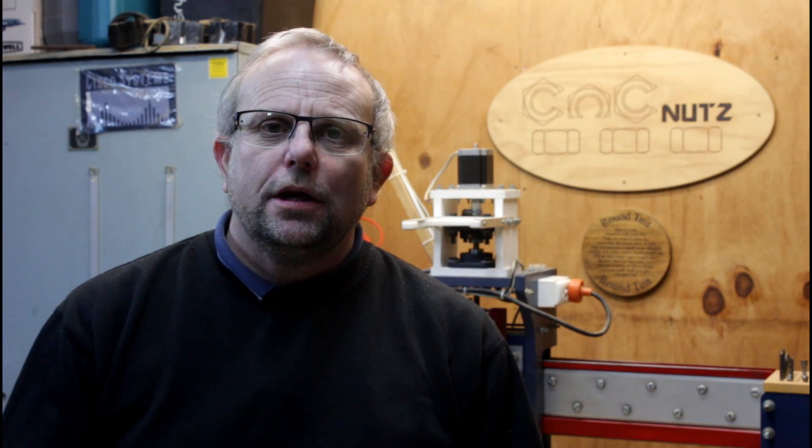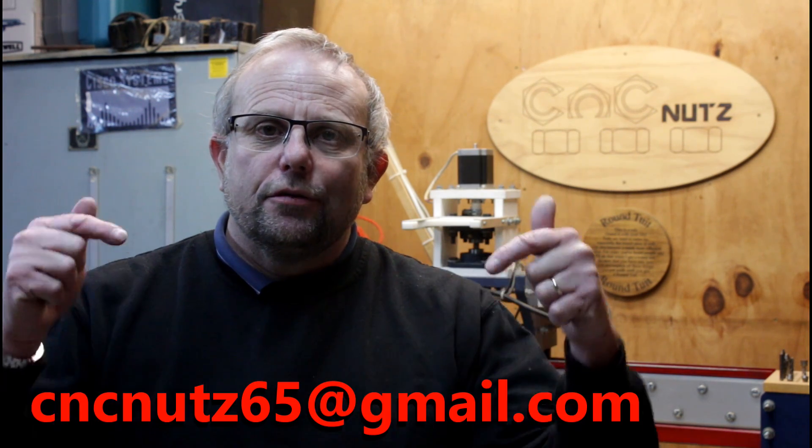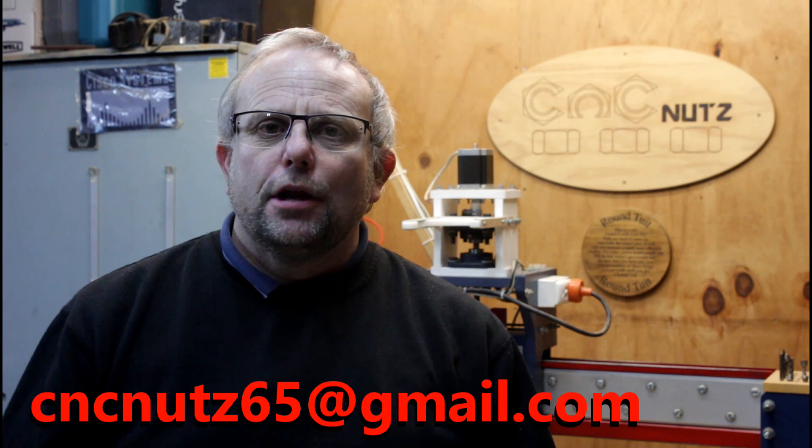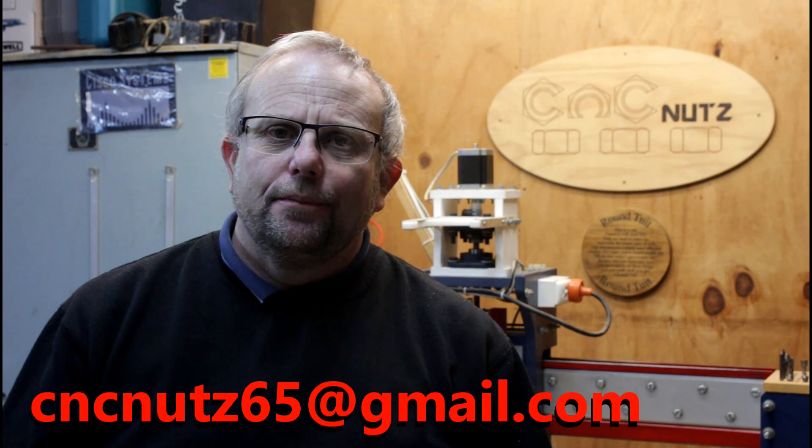If you've got a top tip you'd like to share, why not send it to the email address shown on the screen below. I'll make a short video clip of it and give you name credit. In the meantime, thanks for watching guys — don't forget to like and subscribe and I'll catch you guys later. Cheers.